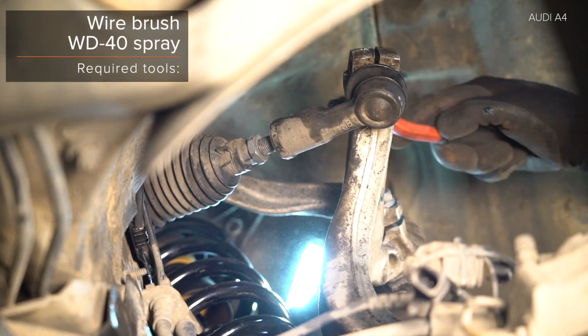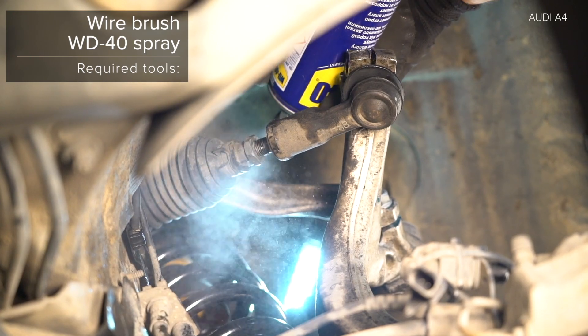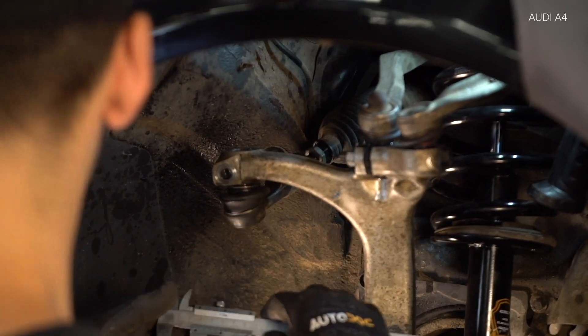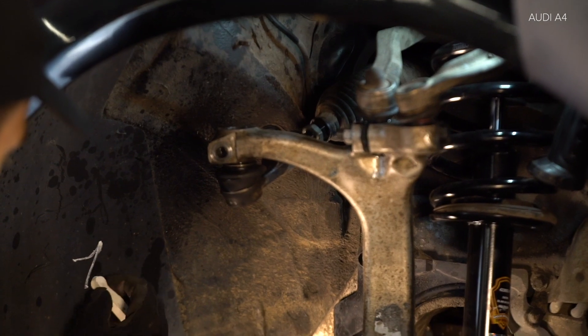Step 1: Expand the lever mounting. Step 2: Install the lever. Step 3: Install the lever. Step 4: Install the lever. Step 5: Install the lever. Use a torque wrench.